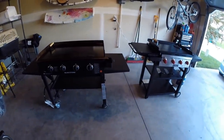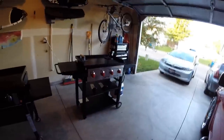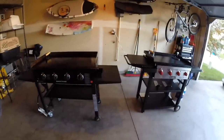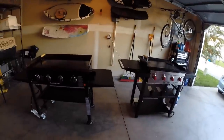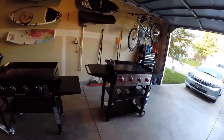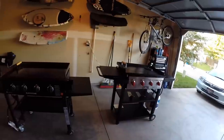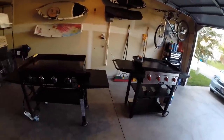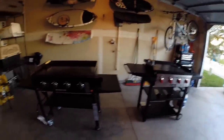The propane tank is on the left on the Blackstone and on the right on the Camp Chef, which I think is because of the way the grease trays are set up. If I had to choose between the two I would definitely go with the Camp Chef — it solves all the problems I've had with the Blackstone, and the fact that I can turn it into a barbecue grill without buying another attachment is a big bonus. If it turns out to be what I think it's going to be, I'll probably give the Blackstone to my mom.